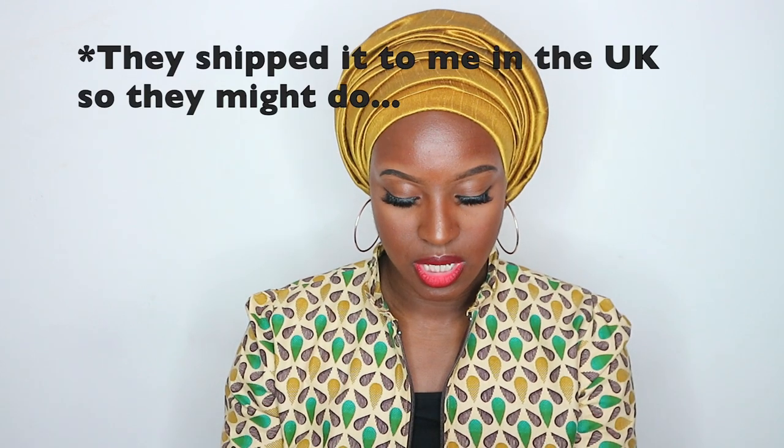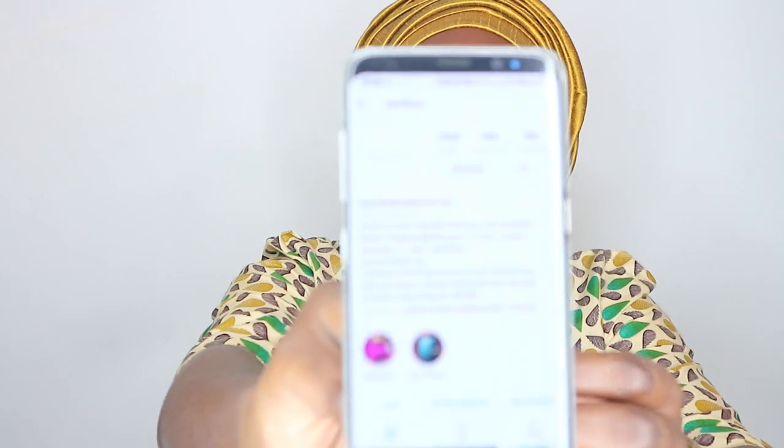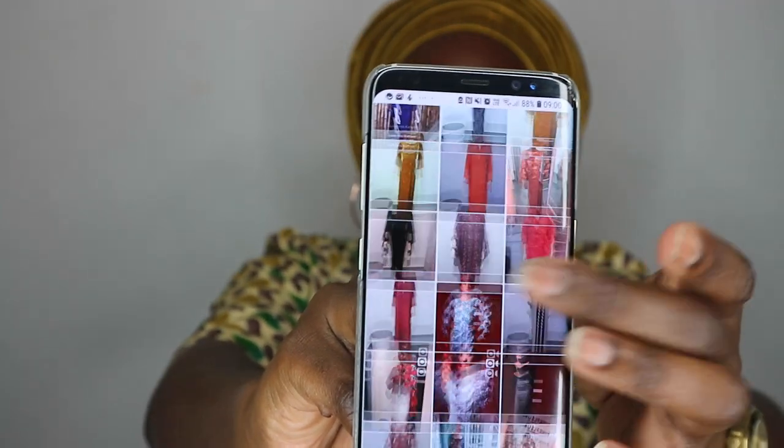This scarf was sent to me by a Nigerian company called Pink Fleur — F-L-E-U-R. I'll leave the name on screen and in the description so that if you want to buy it you can head over to their Instagram page. I'm not sure if they ship worldwide, so if you visit their page — this is them, Pink Fleur — just ask them.